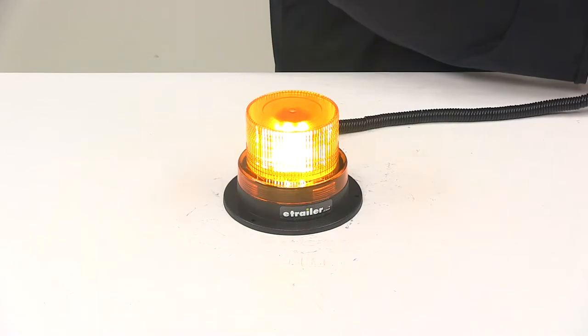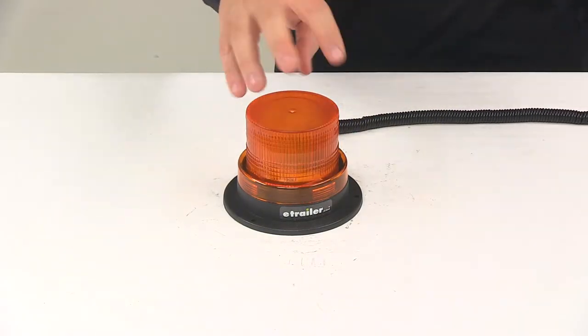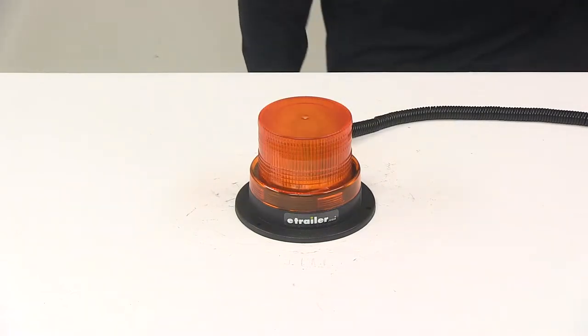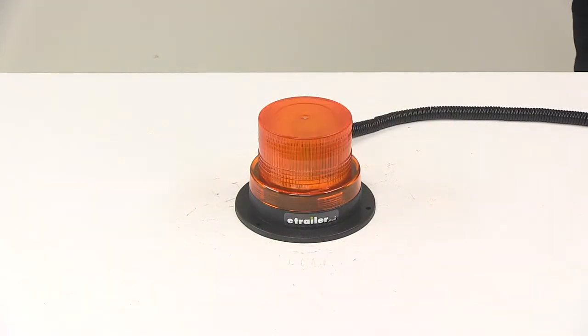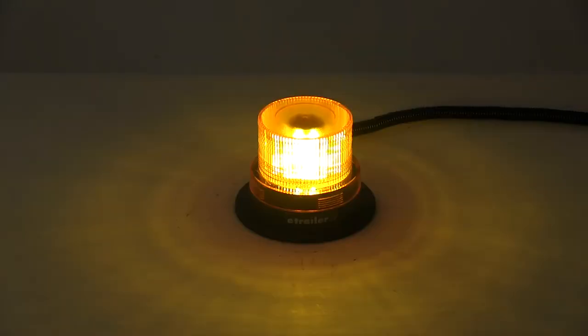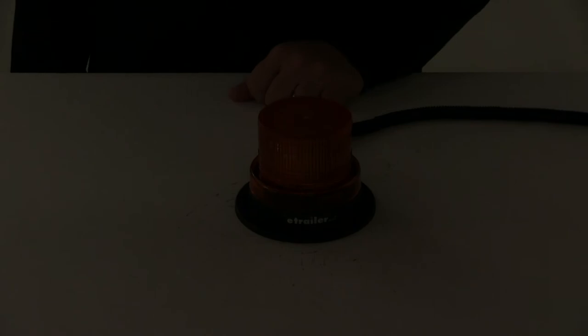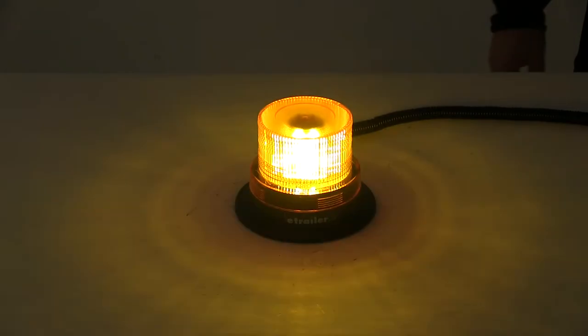We're going to go ahead and hook it up to power so you can see what it looks like. It's just got that nice flash pattern design. We'll also turn off our overhead lights so you can see it in a lower light setting. You can see here that it sends out a nice bright consistent signal. Again, the multi-diode design is really going to help optimize that light output, and it contains a total of 36 diodes.